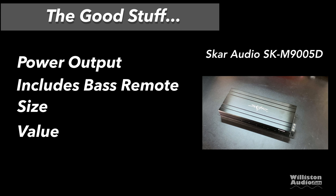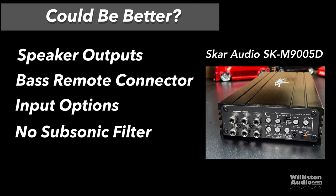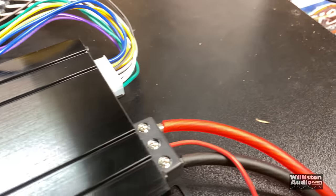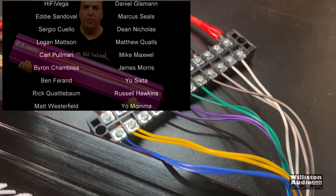Now the good stuff summary: Power output met its rated spec; it includes a bass remote; it's pretty small for what you get; and the value at the current price for a five-channel amp to run your entire system cannot be beaten. Things that could be better: speaker outputs should not be on a harness; the bass remote connector could be improved; it could have voltage and clipping indicators; input options should allow switching between 2, 4, and 5 channel inputs for more flexibility; and it does not have a subsonic filter, which would be a nice addition. I did listening tests in full channel mode — satellites on the front channels, subwoofer on the sub channel — and it actually sounded pretty good. I was decently impressed with the sound quality.